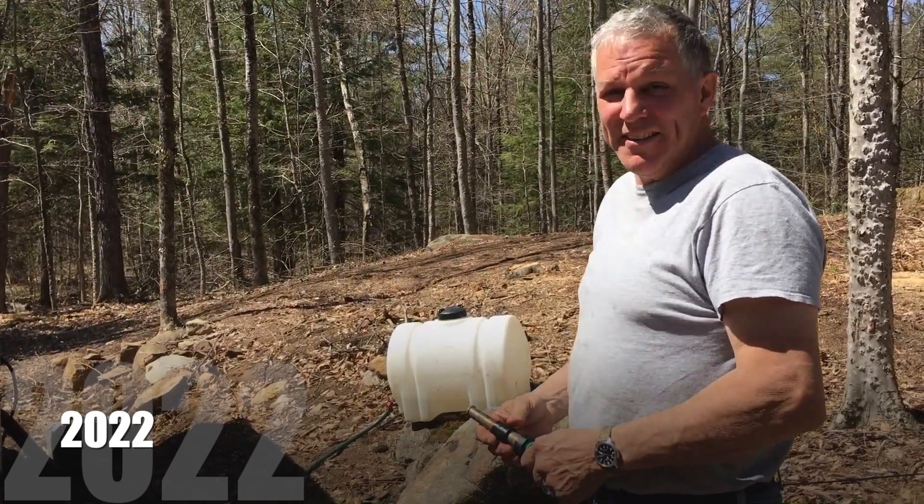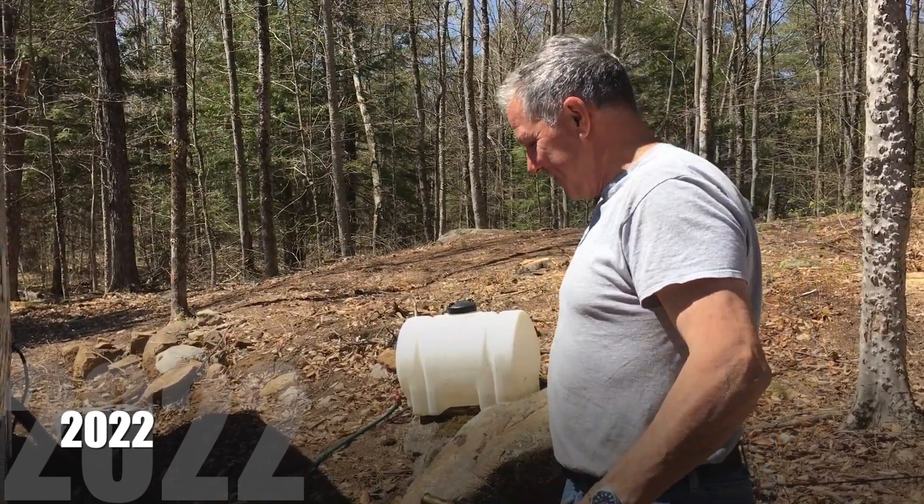One thing we did right is this well pump. We were able to use that water all summer when building — for the shotcrete. They needed water that day when they were doing the shotcrete on the dome.